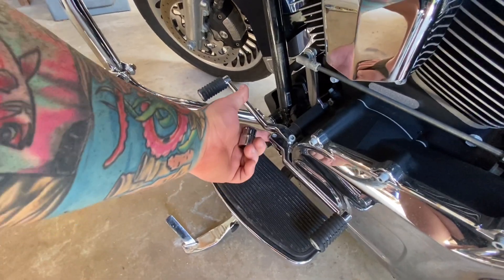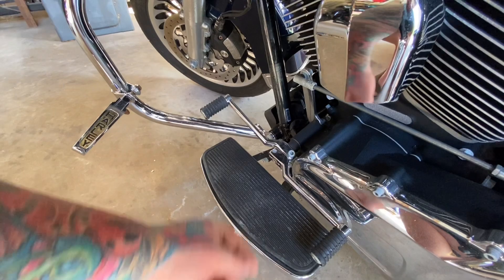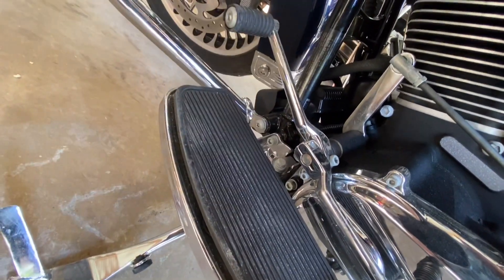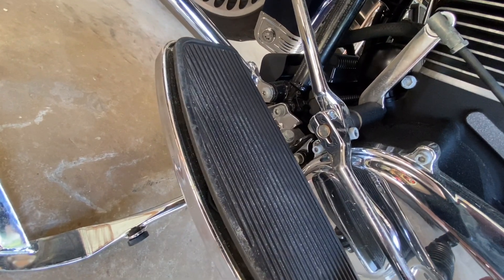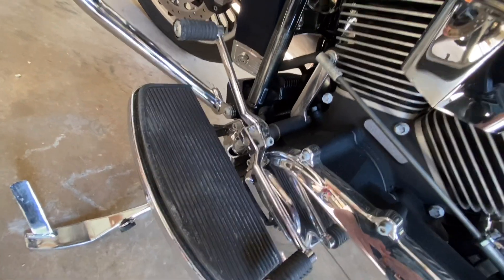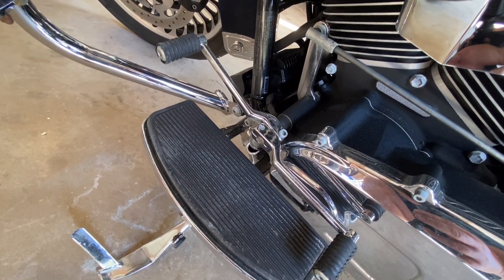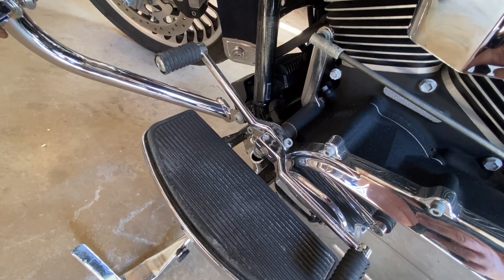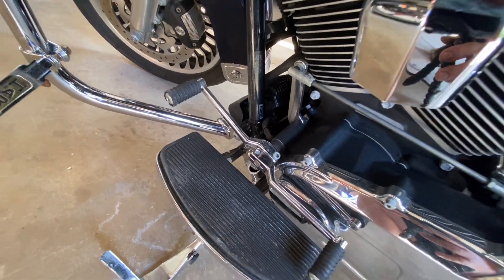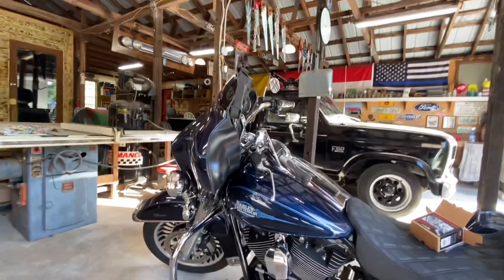Theoretically all you have to do is loosen these two bolts right here — maybe put a screwdriver or anything you can wedge in there to spread it apart so it pulls off the shaft easier. Just be careful when messing around with that shaft because it is a machined part and you don't want to mess up any of the splines on there, as that could cause future problems.